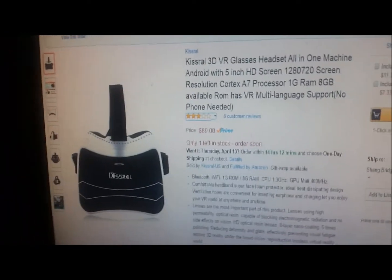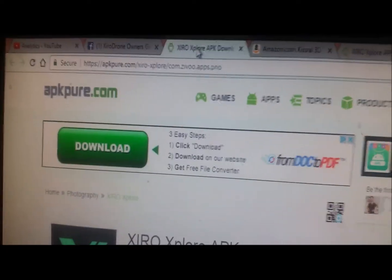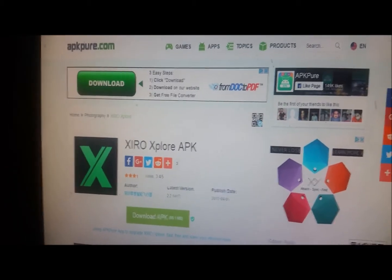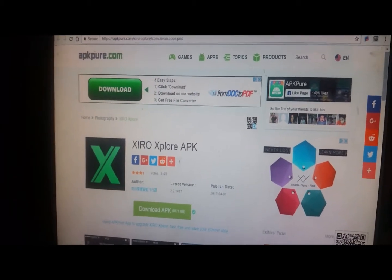I use this to connect to my Xero Explorer drone. I downloaded the app from apkpure.com — you can go into Google and search 'Xero Explorer Android app' and it'll be in the search results. You can download and install it on a device that is not compatible with the app, but the only reason it's not compatible is because this does not have GPS or any cellular network chip.